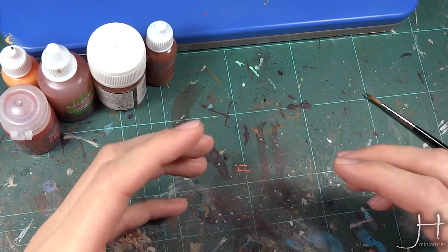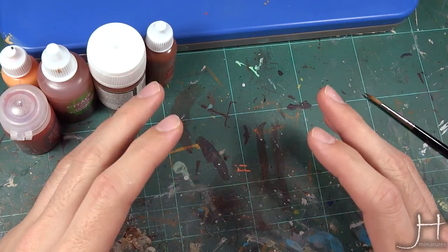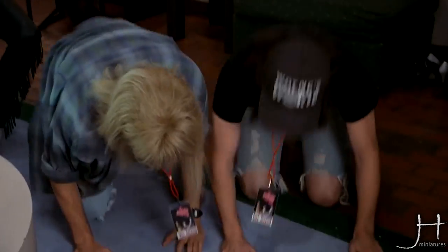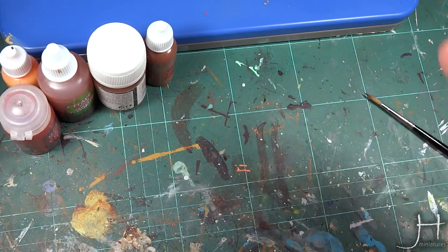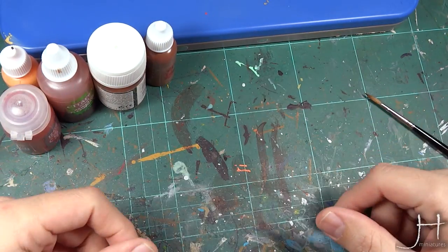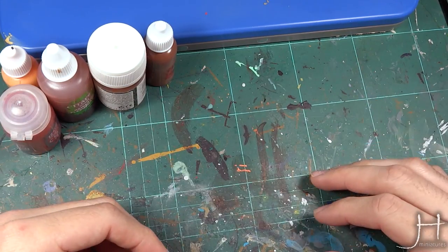I was deeply inspired by his Enforcers that you can see here — they are absolutely stunning. Please let me give a massive shout out to him. All the links to his painting studio and his social media will be in the description below. Please check them out because it's really worth it.